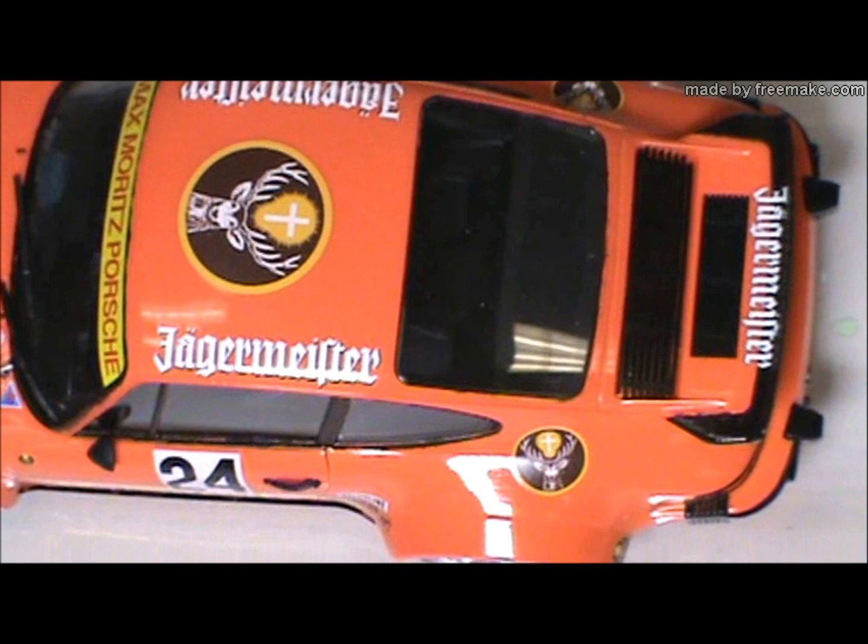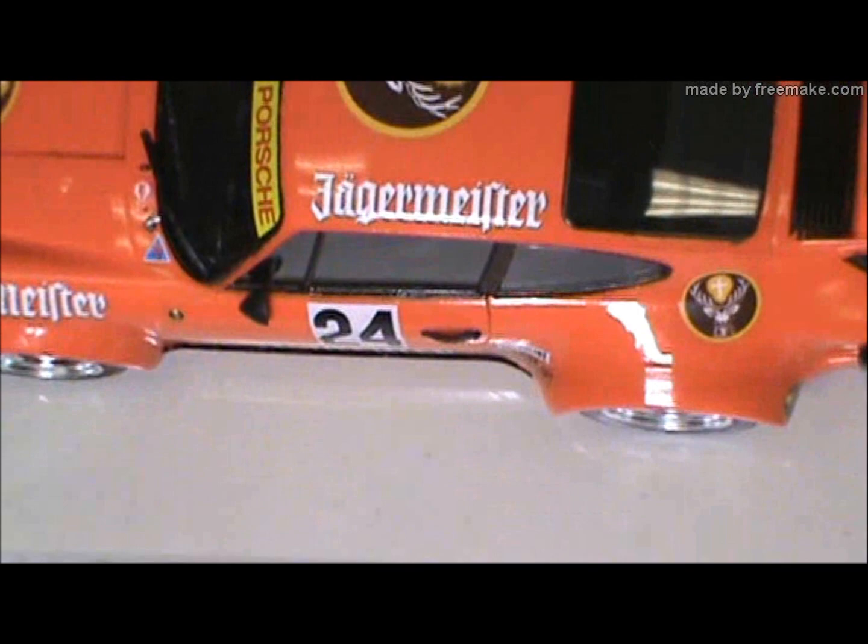So what parts are photo etch on that? The grills on the back and then the grill on the nose — those are photo etch for sure. Those are the ones I remember specifically off the top of my head.